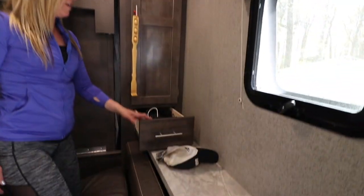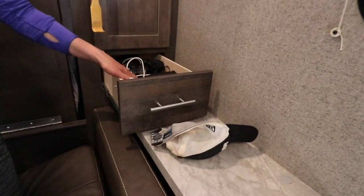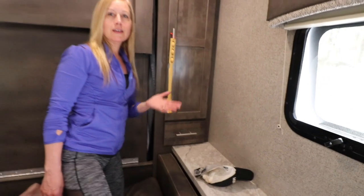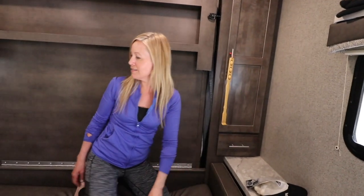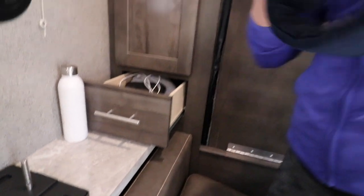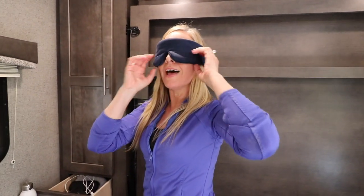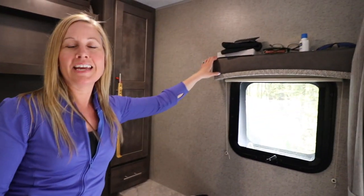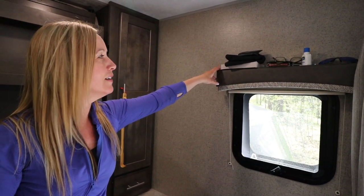There are drawers as well — we both have our little bedside drawers. We can put cords for our phones in there. He's got a fan in his. In mine I have my glasses, my sleep mask because I can't sleep when it's light, and earplugs because I'm a very light sleeper — all my sleeping accessories in that drawer.